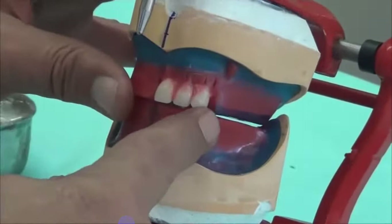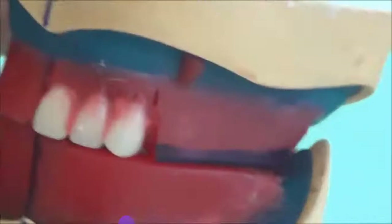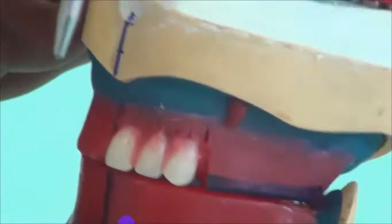If you look from the inside, the overjet continues around, equal between all upper teeth with the wax rim.